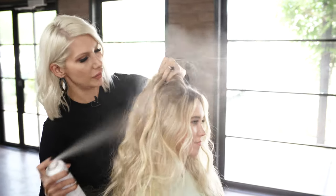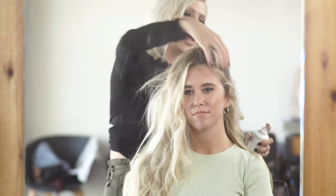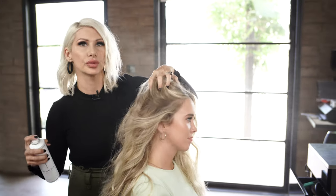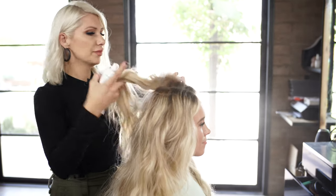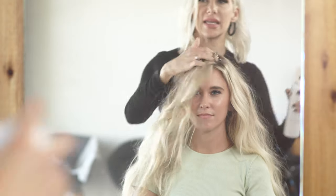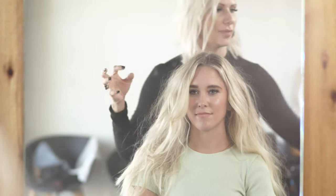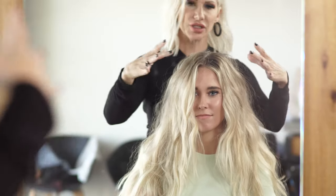We're going to spray it all over, and the key is you want to spray it six to eight inches away, really focusing on the root area because that's where we want all that lift. Spray it kind of all over, and you can see how full her hair got.